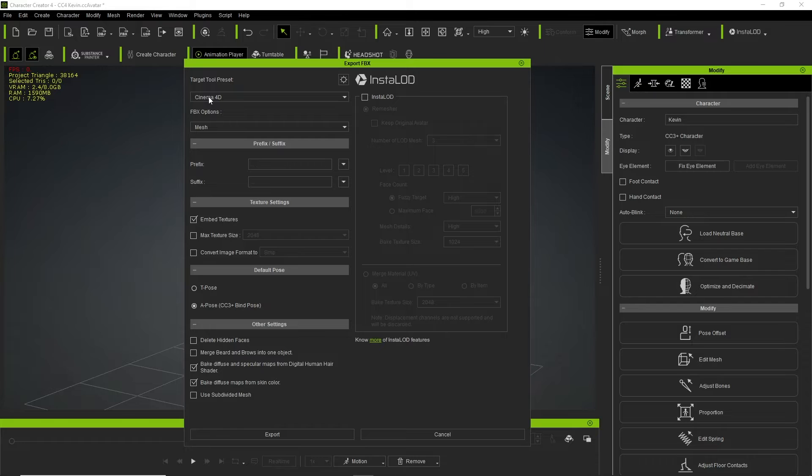For the export settings, choose Cinema 4D as your target tool preset, and under FBX Options, choose the option Mesh. As this is a CC3+ character, we can choose between the T-Pose and the A-Pose, which is the bind pose for this character, in the Default Pose tab. The setup needs the character to be in its bind pose, so we go with the second option.